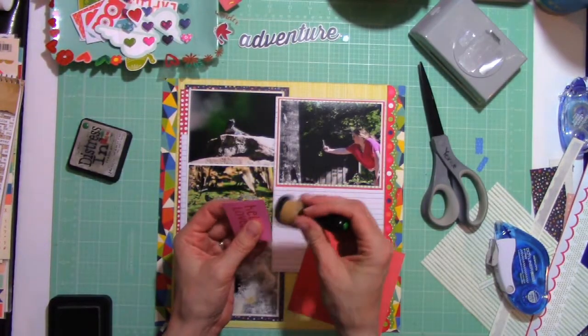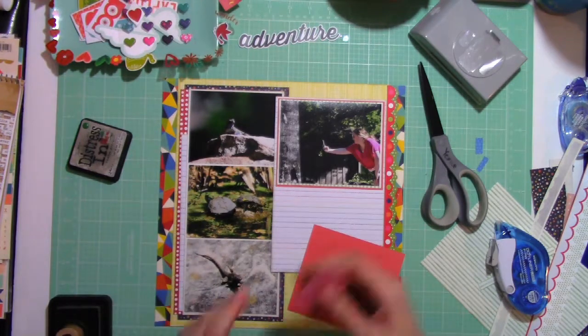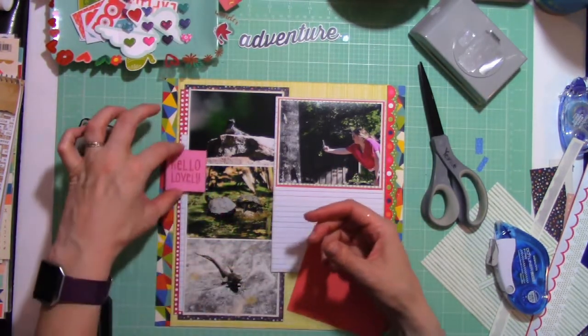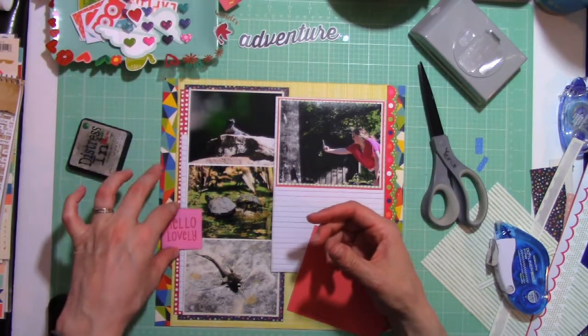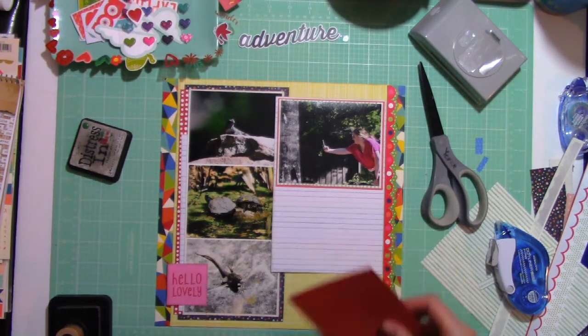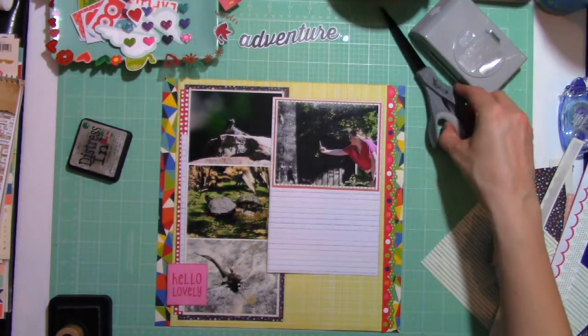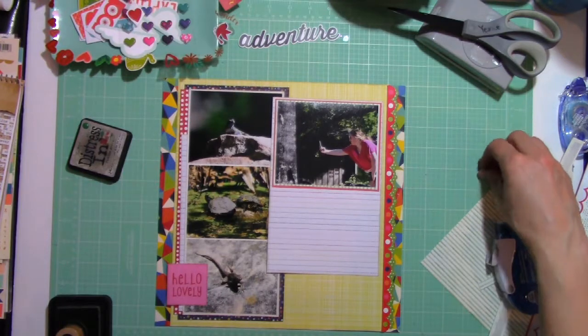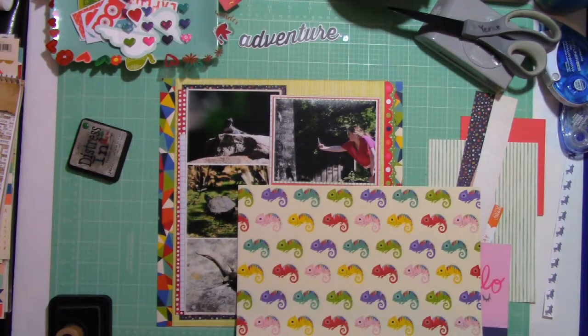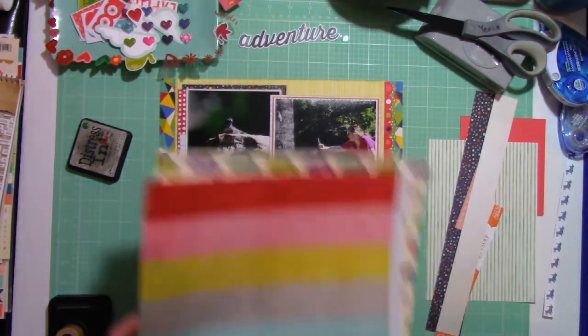There's a little cut-apart that says 'Hello Lovely,' and that is what I was actually calling those little lizards and chameleons as we were coming across them. I'm just looking at where to place that little pop of pink. Now there is not pink in any of the other elements I brought into the layout, but it had that beautiful red lettering.